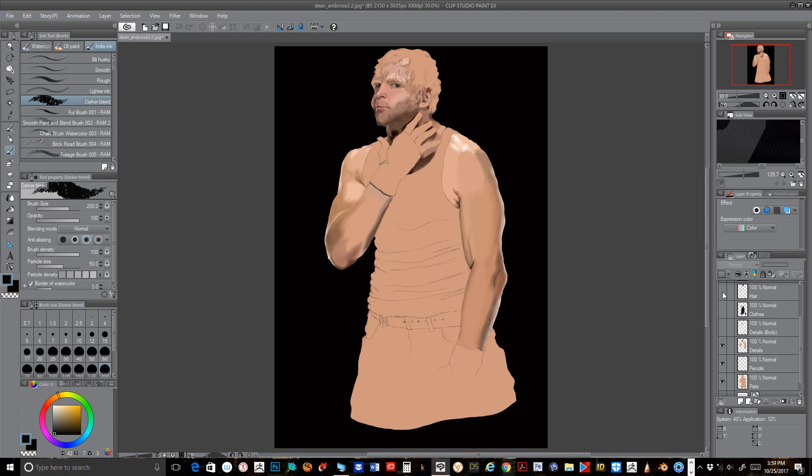I went ahead and decided, well, this guy needs some hair. So I added hair on top of his head and on his arms using one of the many hair brushes available for Clip Studio Paint. And after that, I did more details regarding the hands — now he has his little tape fists and all that good stuff.